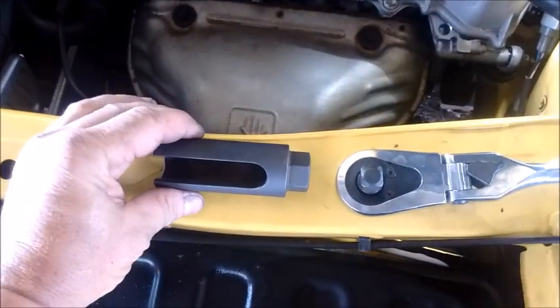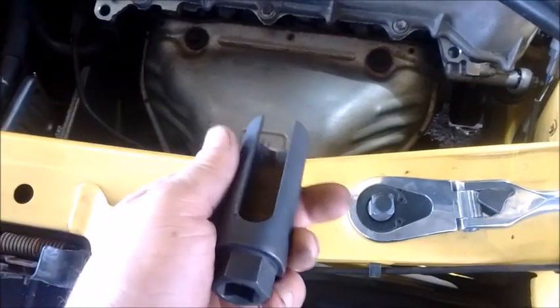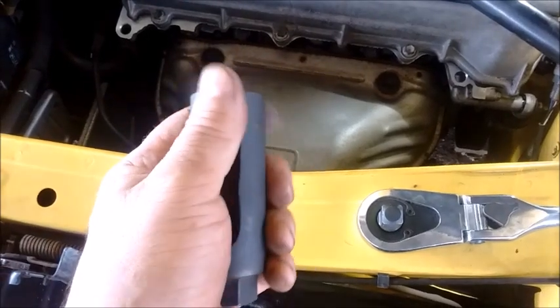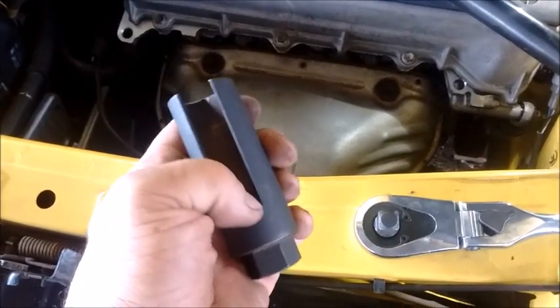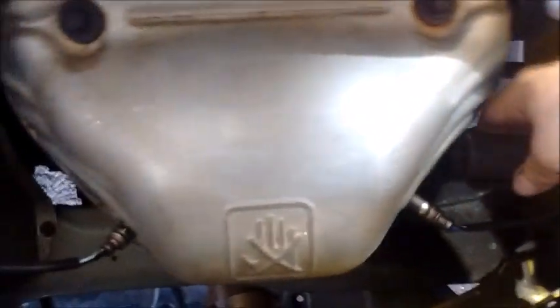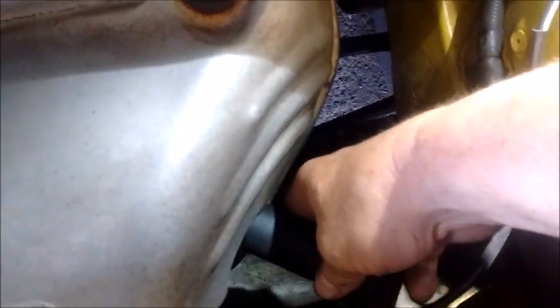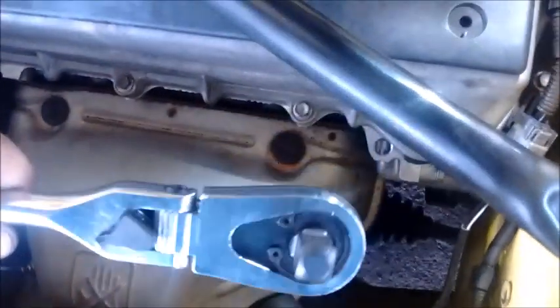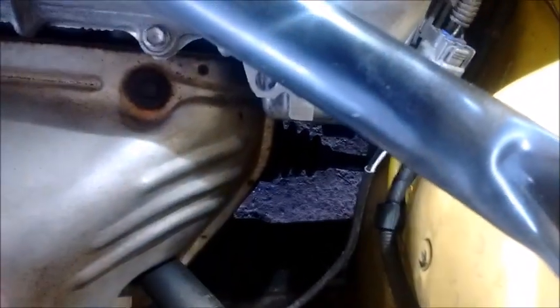The tool I'm going to use for removing the O2 sensor out of the pre-cat is this O2 sensor wrench. You can get this at any auto parts store. It has this slot in it that allows you to pass the wire of the O2 sensor. So I'm going to show you how that fits onto the O2 sensor. This goes on like so. The slot allows the passage of the wire, and then I can take this wrench and put it on the socket and turn the O2 sensor.